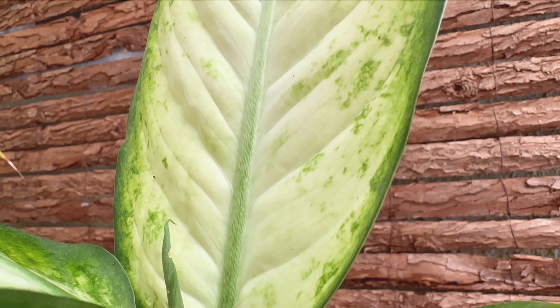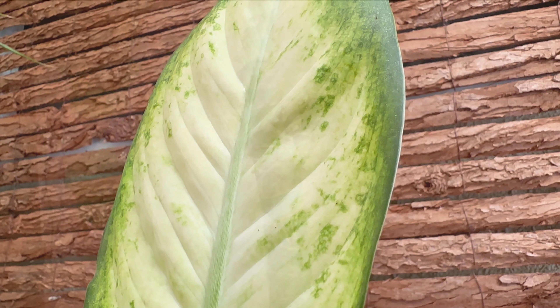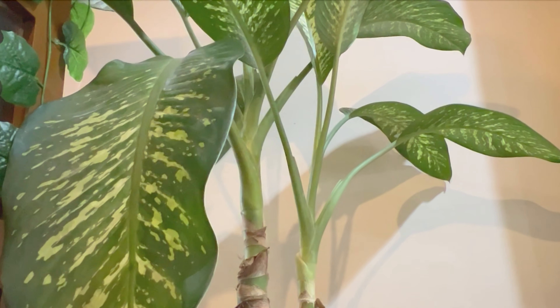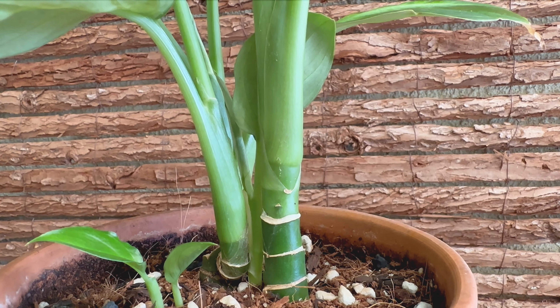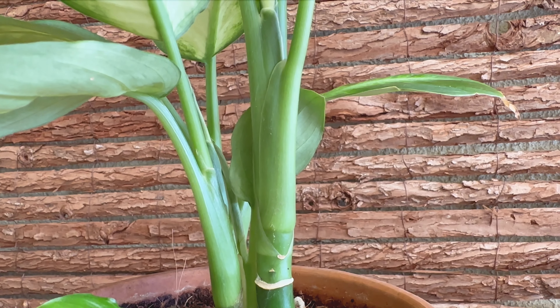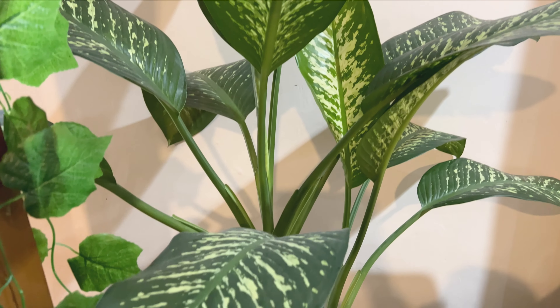The plant is native to Central and South America. The dumb cane has wide, ovate-shaped leaves that grow alternately on a straight stem. The beautiful leaves have unique patterns of yellow, cream, white, and green. The plant grows upright with thick and sturdy, sugar-cane-like stems. Mature plants can get too tall, or they may sometimes have tilted or twisted stems that make it hard to keep them upright. A simple solution is to prune or trim the plant to keep it at the desired height or to encourage healthy growth.